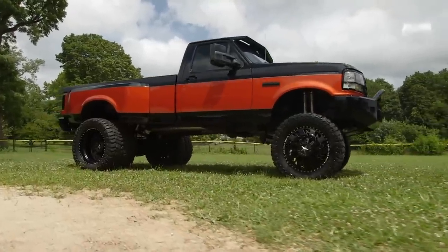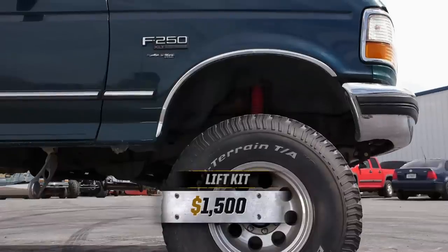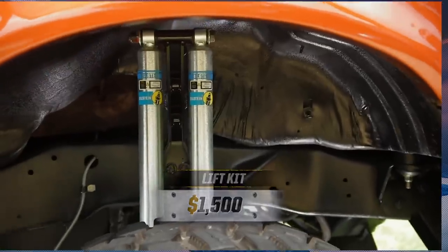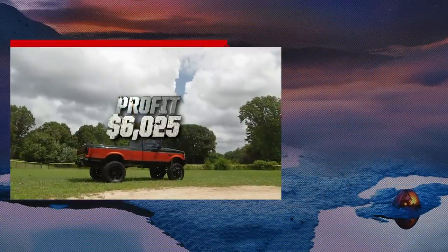We were able to do a brand new lift kit all the way around. You got new leaf springs front and rear. You got new Bilstein shocks — those are going to give you a much smoother ride as you go down the road. I can't even express how much I love it. You guys did a great job.